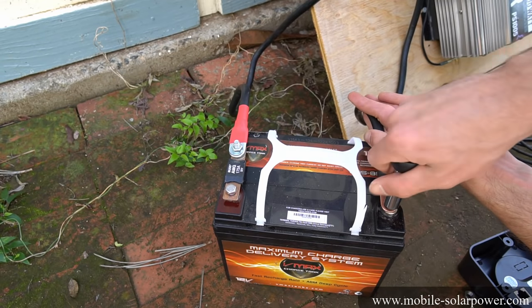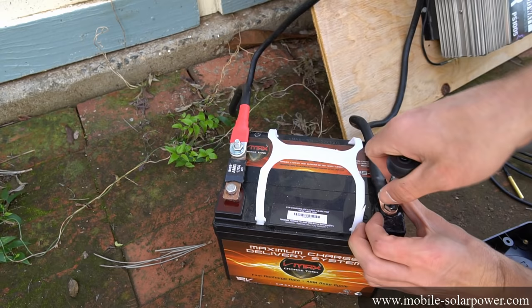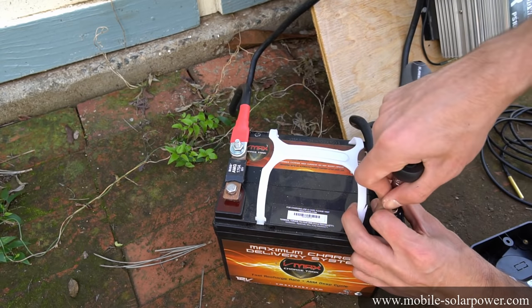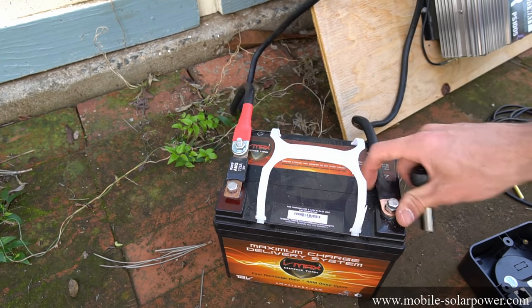Please check out my book if you want to learn how to build large battery banks properly. For this one, this is a nice easy example for beginners. Note that this lug is actually too big for this terminal, so I'm using a screw as a washer — but you don't want to do that. You want to use the proper size. Since this battery is small and just for demonstration, I'm making it work for now.